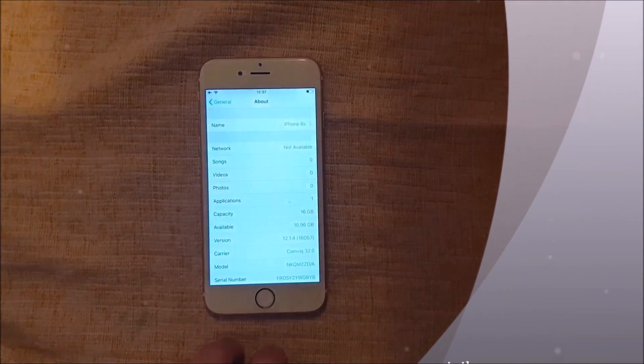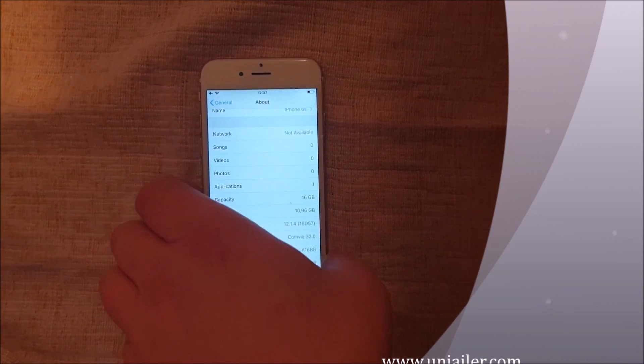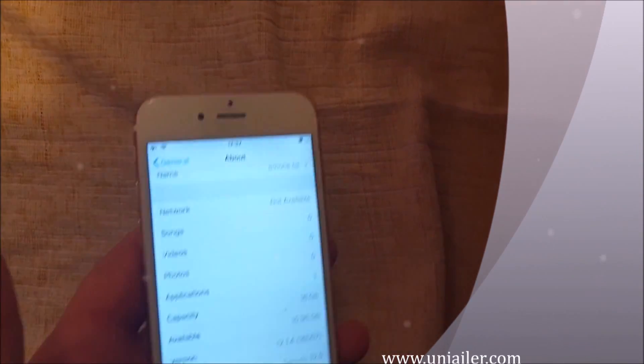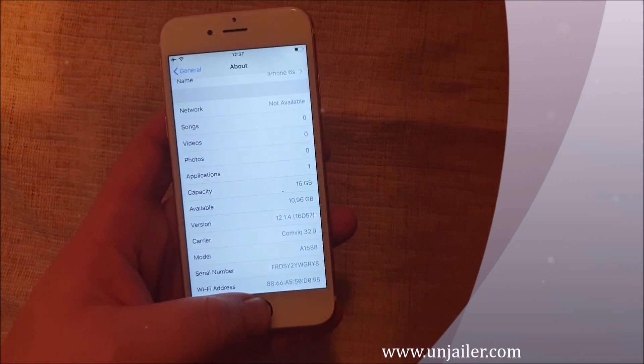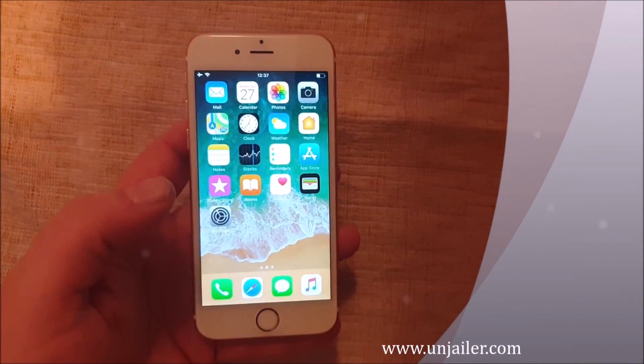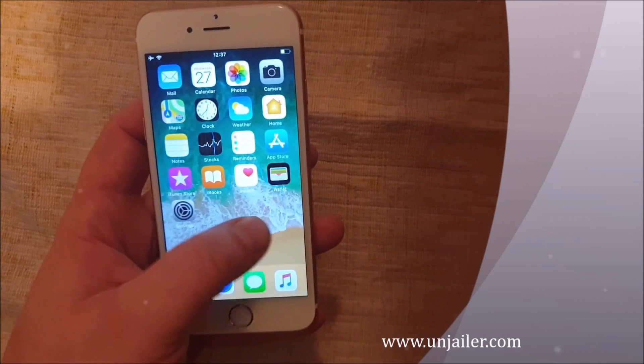What's up YouTube! Today I'm going to show you how to jailbreak the new iOS 12.1.4, and this works on any iOS 12 device. It doesn't matter which model you have, as long as it has any version of iOS 12 up to and including iOS 12.1.4.